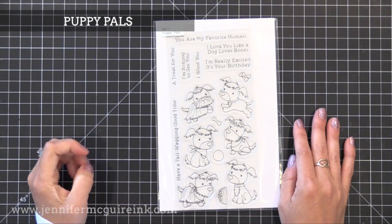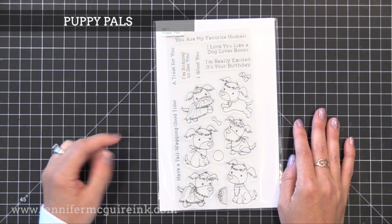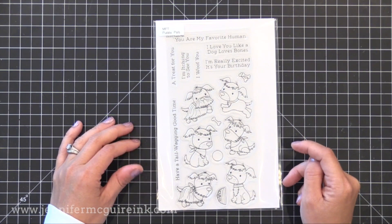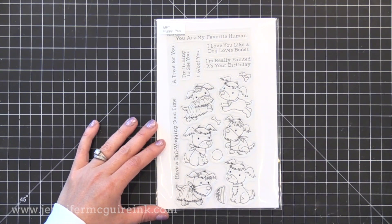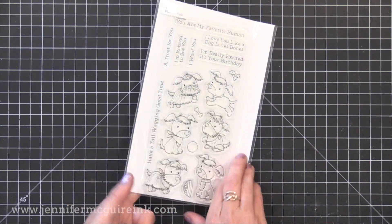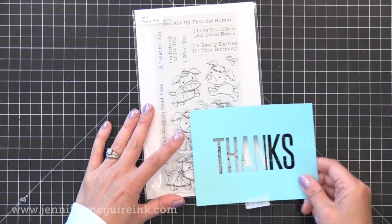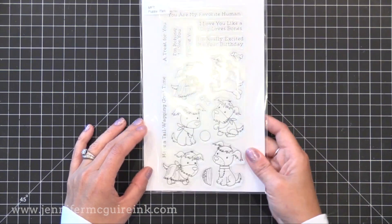For dog lovers, we have Puppy Pals. I like that the style of this puppy is very different from others I've seen, and there are a bunch of them included so you can stamp them all together. I really like the sentiment 'you are my favorite human' — I could see using that on a lot of different cards. A few of these dogs I think would be fun peeking out from that Big Thanks die as well.